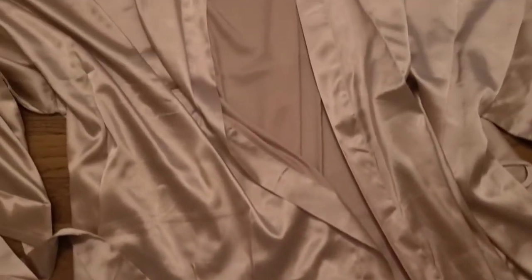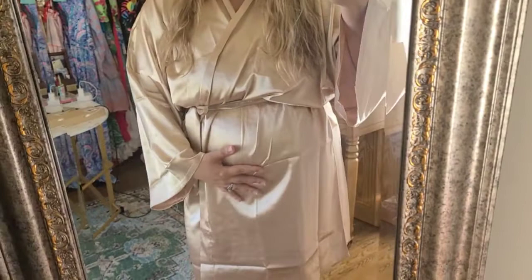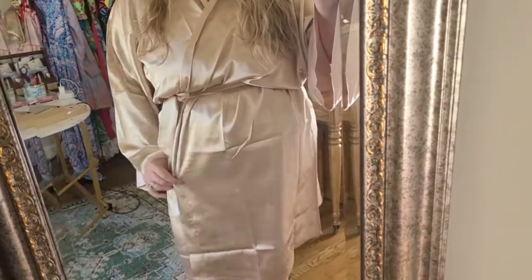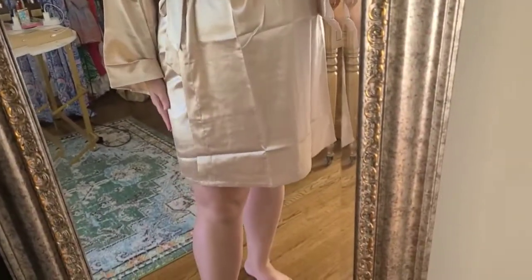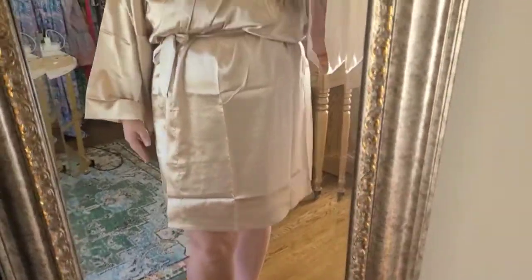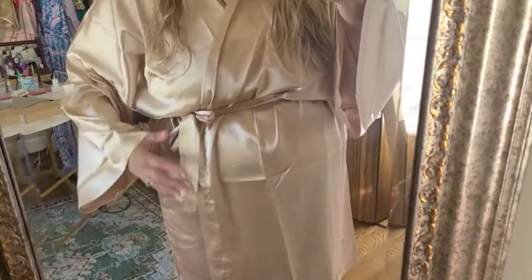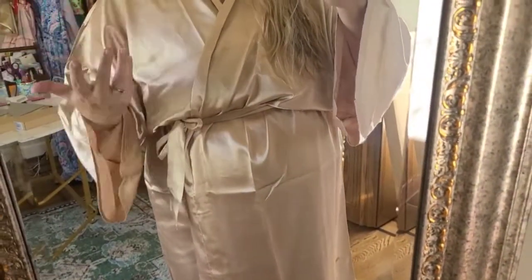Let's get this on and see what it looks like and I'll give you some notes on how it feels as well. As you can see, it fits great up here. It is slightly tight here but it does do a really nice overlap. It's a good length — about 2 to 3 inches above my knee.